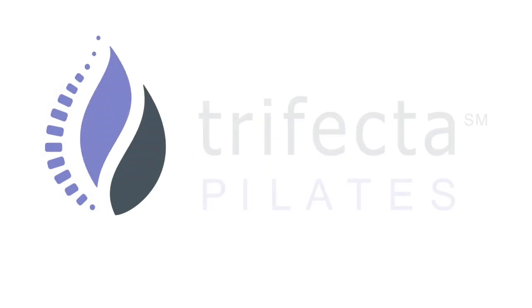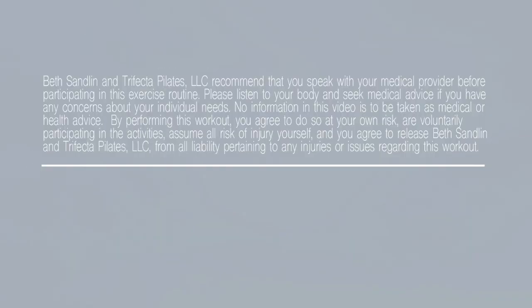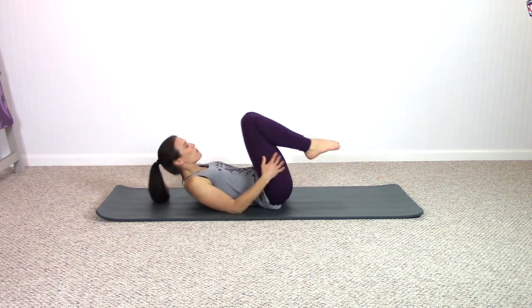Hi and welcome to Trifecta Pilates, my name is Beth. Today's Pilates class, we're going to move from one exercise to the other, and I have some fun variations on classic exercises. If you're ready to get started, join me on the mat. We're going to get started with the Pilates exercise of the Hundred. If you want to warm up a little bit first, pause the video and hop back in once you feel warm — otherwise we're going to warm up with this classic exercise.